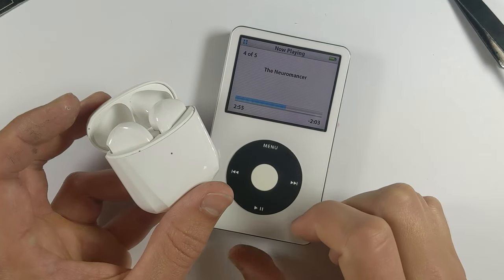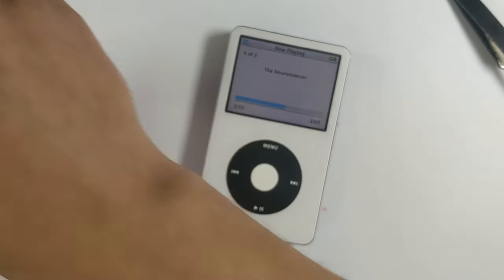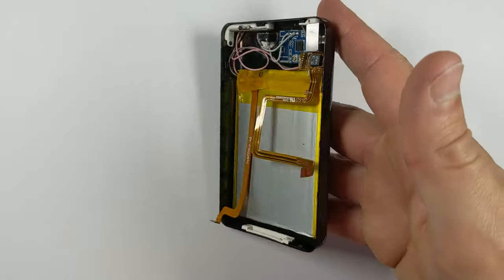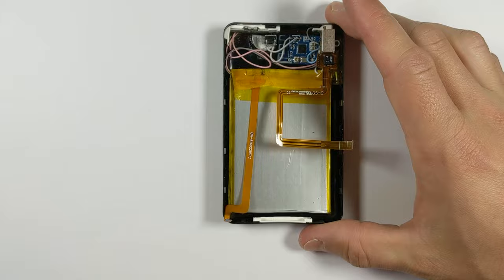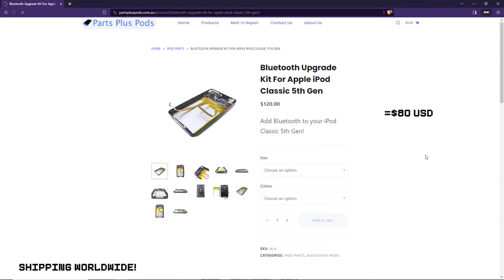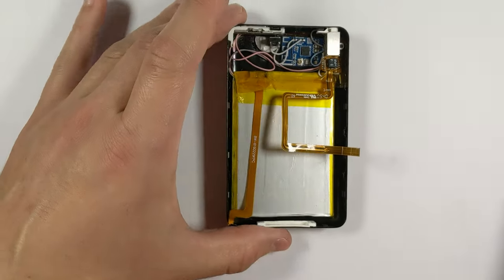If you've seen my last video, you'll know that I added Bluetooth to an iPod Classic 5nd Gen. Because I'd wired up the Bluetooth board to the battery and the headphone jack, this mod is all just contained within the rear housing. So as I said in that video, I decided to sell these rear housing assemblies as their own separate kit, because I know a lot of people want to add Bluetooth to their iPods and are comfortable opening them up, but aren't too keen on soldering.